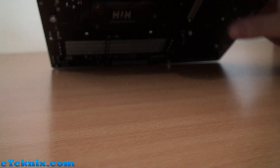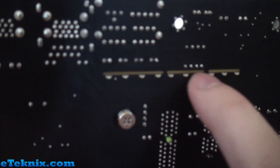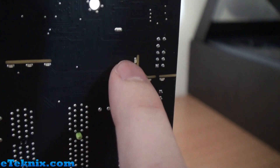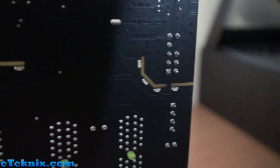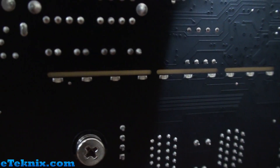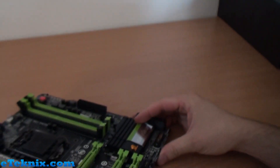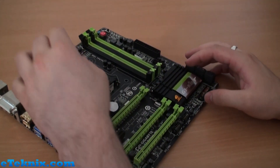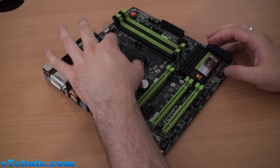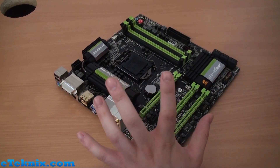One more thing to show you: you can see this line along here and following down, with tiny little LEDs around it. This is an EMI shield that prevents interference to the motherboard's audio circuitry, and it all lights up green. When this is sitting in your chassis — say you have a Corsair H100i with the logo changed to green — this will light up green around the audio section too and look really nice.